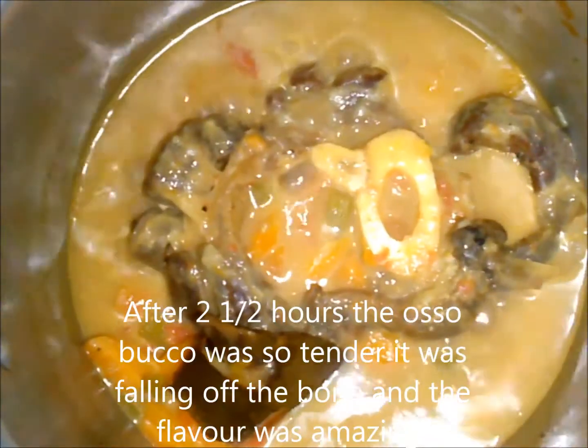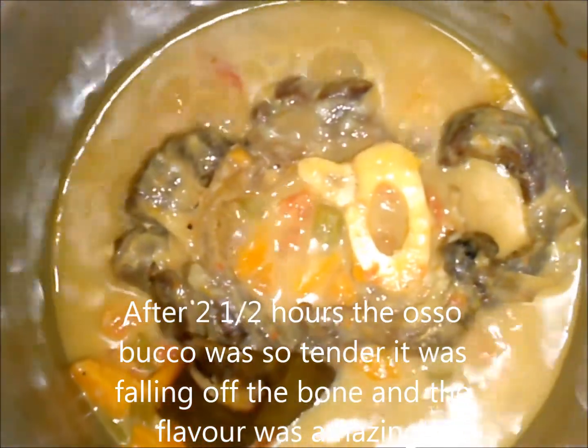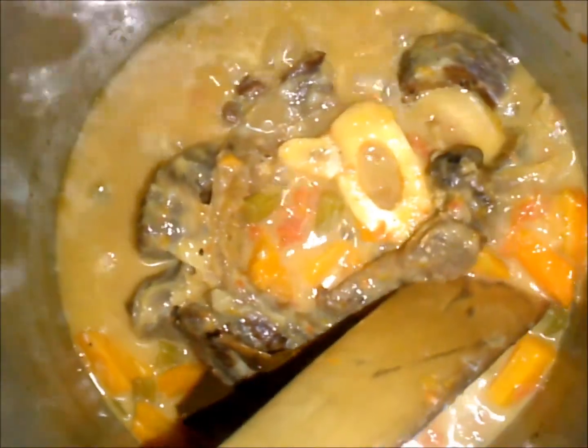This is how the food looks after an extra hour of cooking after we added our tomatoes and bay leaf. Notice how the stock has reduced and how tender the beef is — if you try to lift it, it will just fall apart. Look at the vegetables; they are still visible, they have not all disappeared, and that is what we want.